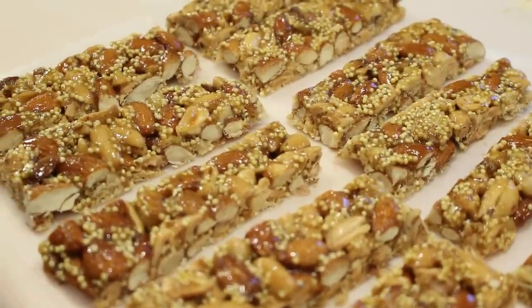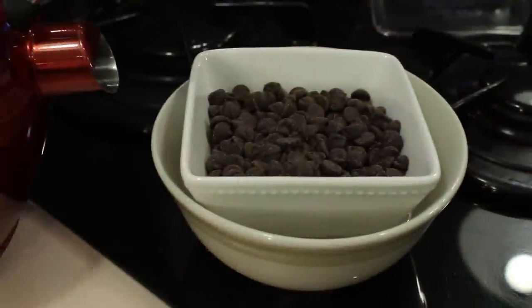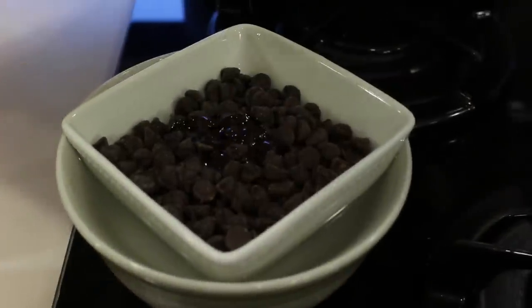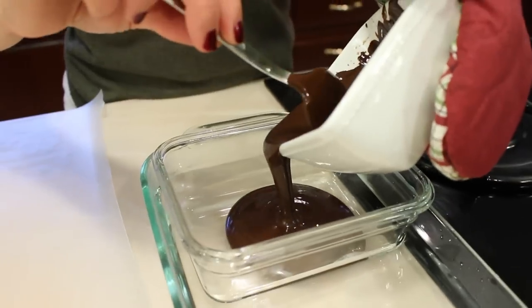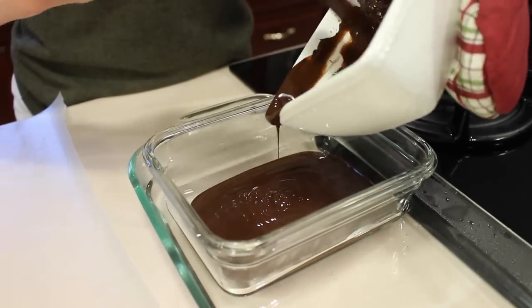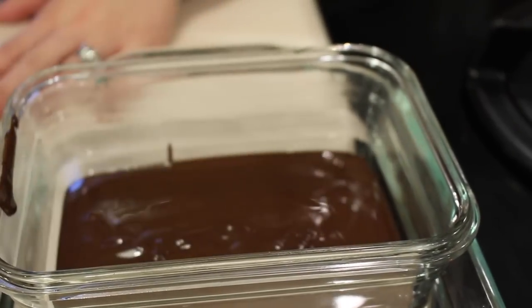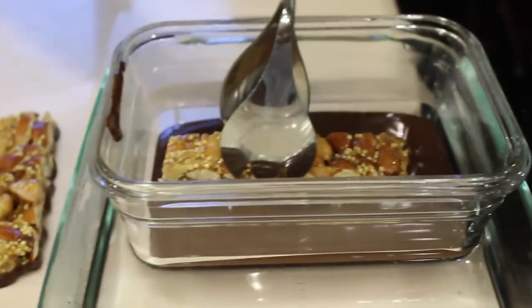Now that we're done with all the cutting, we're going to move on to melting our dark chocolate chips. I could have added the chocolate chips into the microwave for about 20 seconds, but I'm just trying to avoid the microwave. So I added boiling water to the bottom bowl and then about a tablespoon of oil — this helps with the consistency. Here I'm just dipping my bars into the melted dark chocolate and placing them on some wax paper.